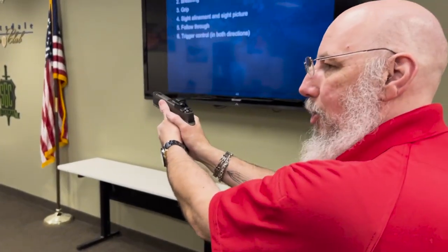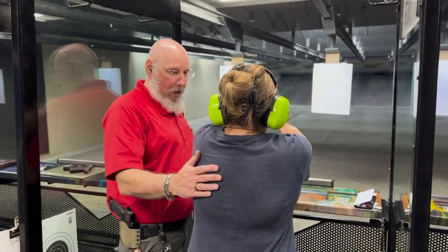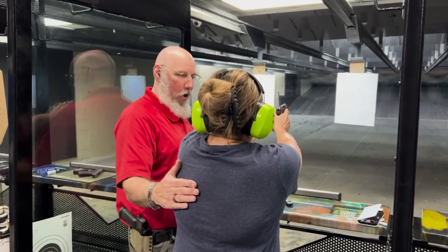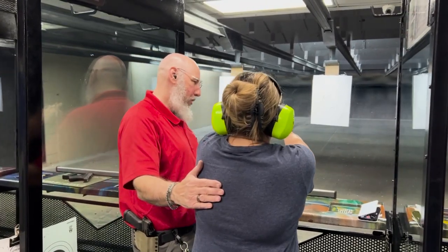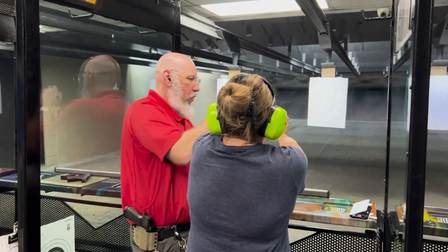Start by asking yourself, what am I supposed to do now? Where do I keep it? How the heck do I even load this thing? You watch a couple of videos, or maybe you talk to a friend who says they know how to shoot. Neither of those avenues really answer your questions. Here's the really scary part — those aren't the hard questions yet.